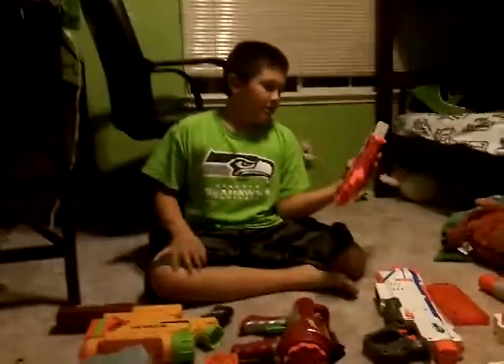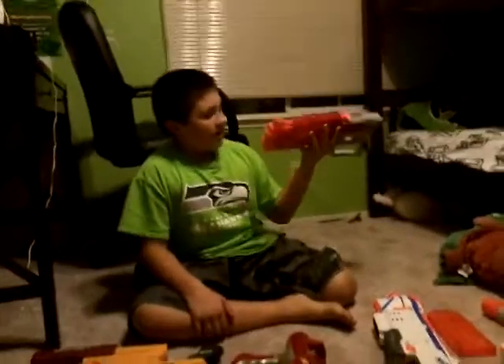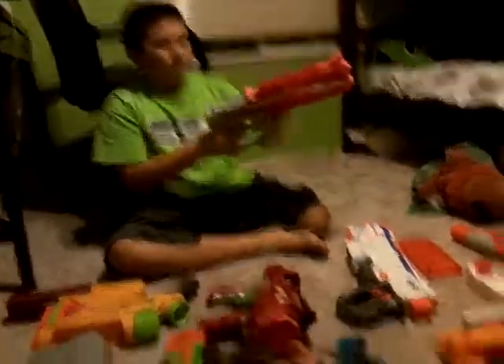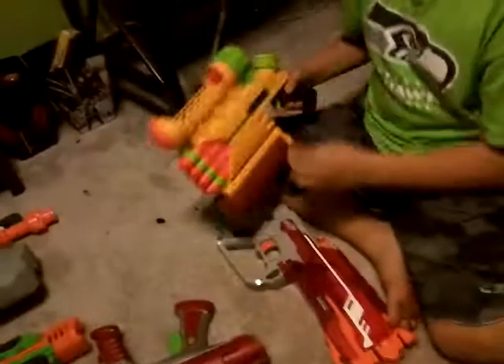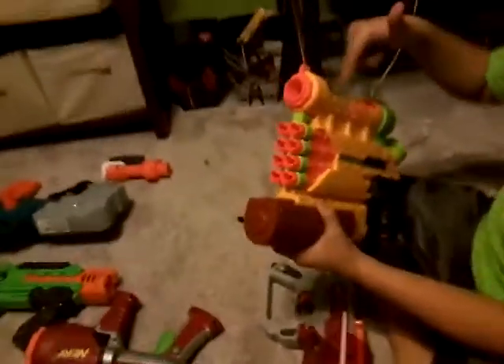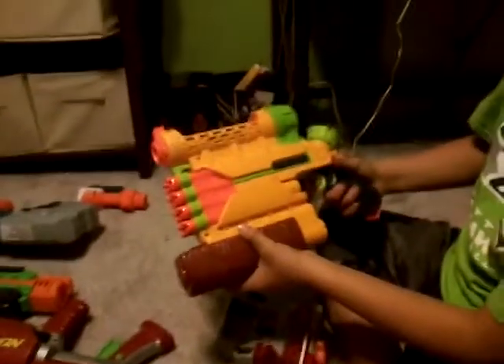We'll start off with this one — it's a four-shot. I got it from Toys R Us. It's super cool, it's a Zombie Strike. It can hold eight darts and it shoots water or silly string out of the top part.